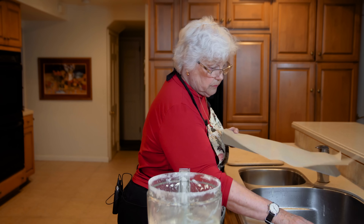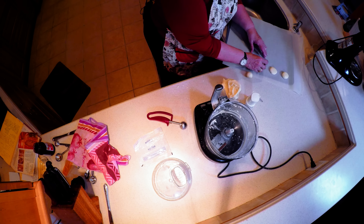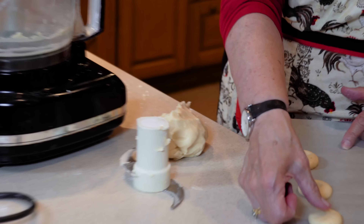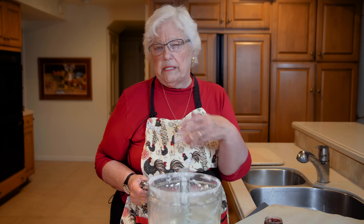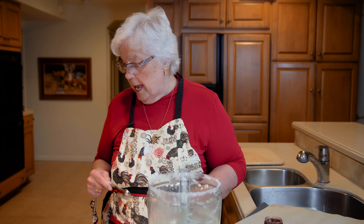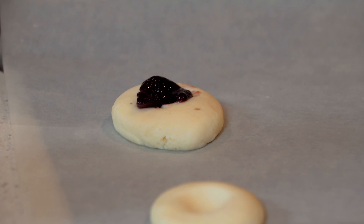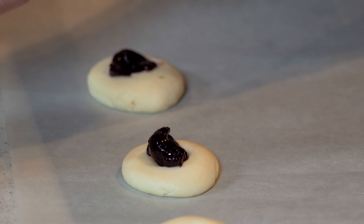Now you can do a couple of things. You can sprinkle them with a colored sugar or crystal sugar and just flatten them a little. But we're going to do something a little different — what we've always called thumbprint cookies. You take a thumb, make an impression in the middle of the cookie, and put jam in it. I'm going to use seedless raspberry, which is good because a preserve with pieces of fruit is harder to use. I've also used apricot. I'd say a little less than a half teaspoon — let's go for a heaping quarter teaspoon and see how we like that.